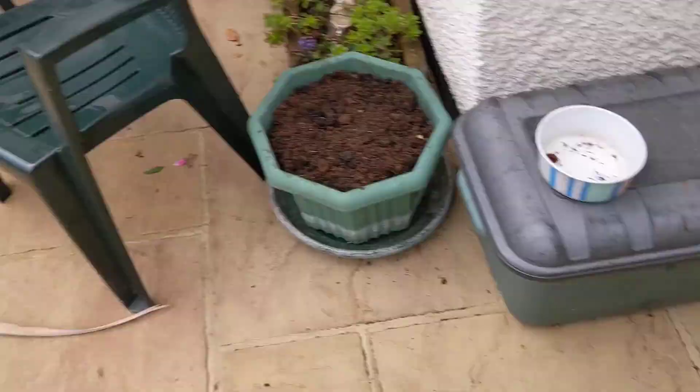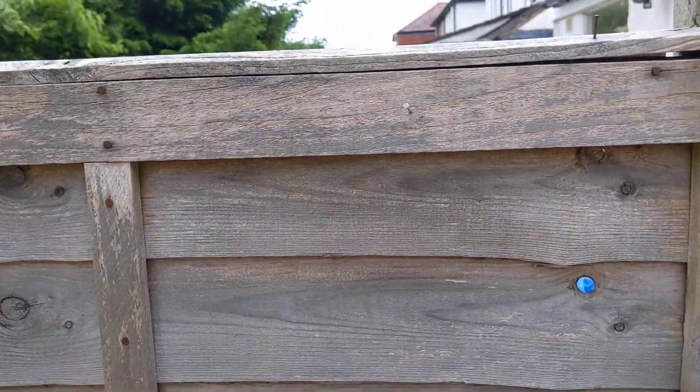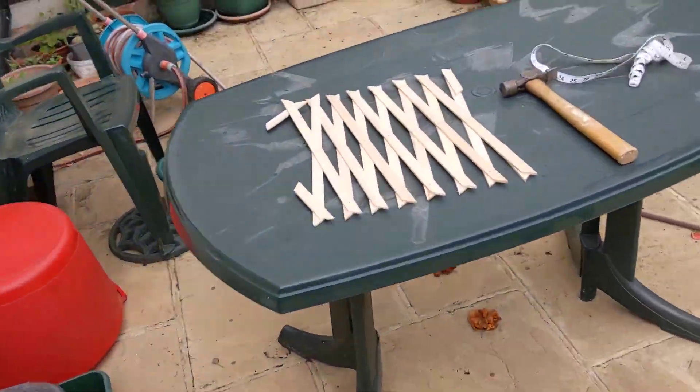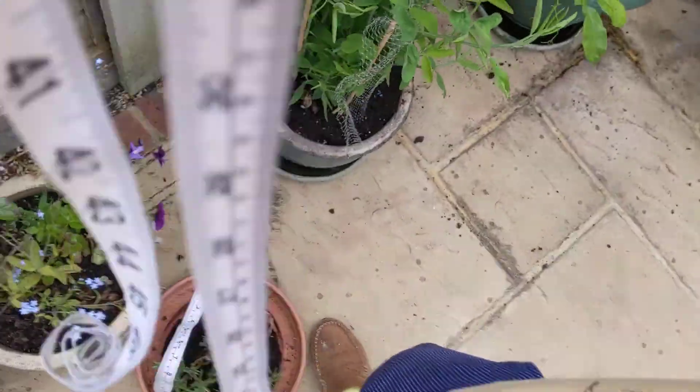We're gonna put this trellis up over here — it's gonna go right there. First job is we've got to put a nail up here, so we use this tape measure.